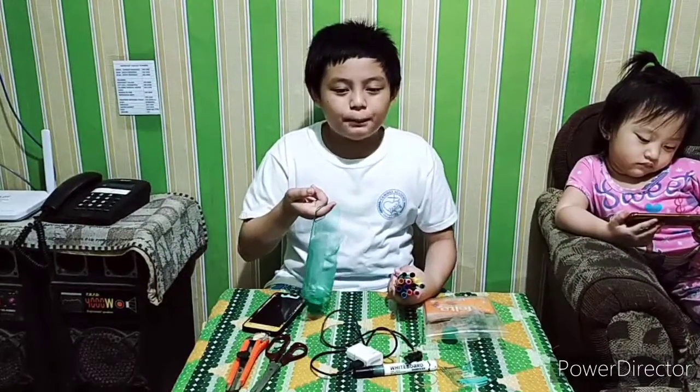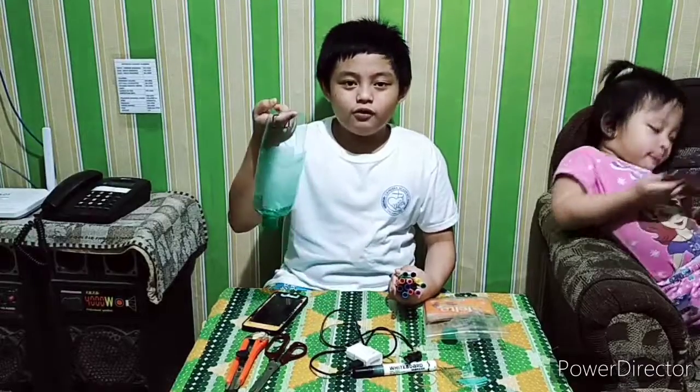Second, use it as a ball pen, pencil, or marker holder. Then you can hook it.